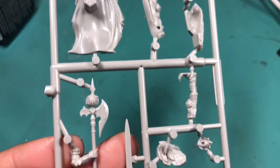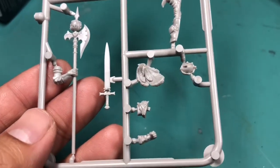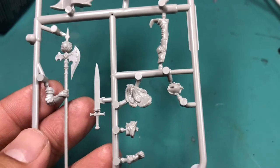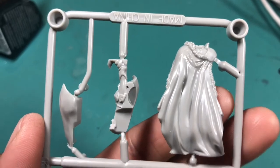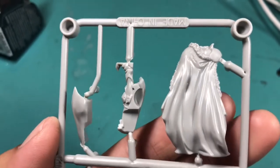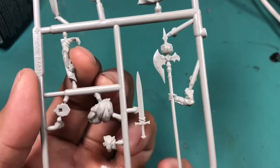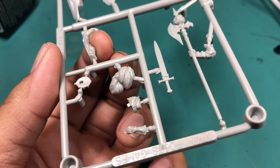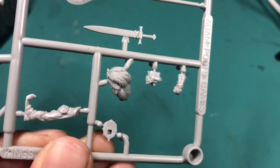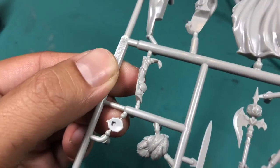Let's get serious. Half a frame here from the Kingdom Death Monster 1.5 box set. You've got weapons — a sword and a scabbard that goes on the hip. You've got one leg that attaches separately at the knee, the other leg that's half of the bottom half of the body, the torso which also includes the flowy cape, the head in two pieces plus the plume, and a gauntleted fist on the side.